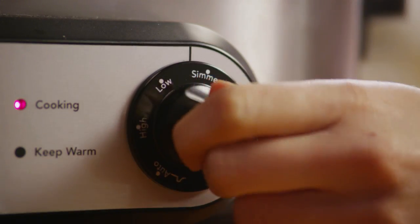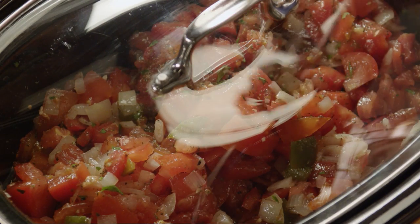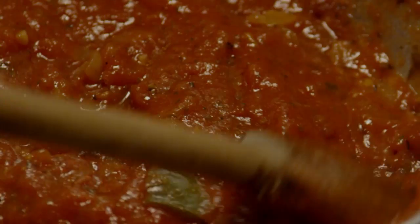Stir everything to combine. Set your slow cooker to low, cover and cook the sauce for 2 to 3 hours, stirring frequently. Once the sauce is cooked, let it cool completely.